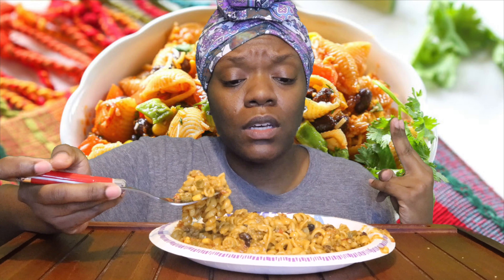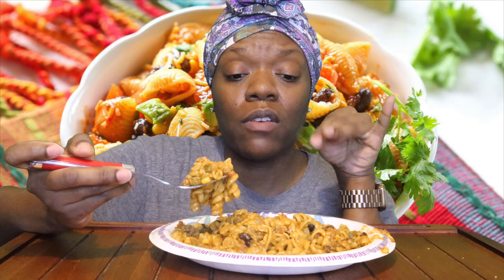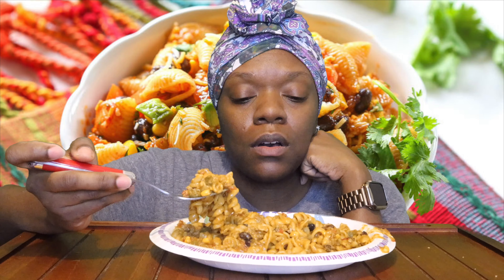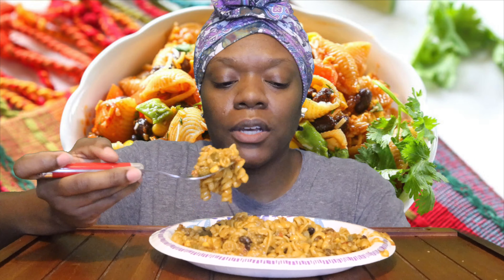Then black beans, rotini noodles — these are rotini noodles right — and then some beef and chicken broth, because I only had a little bit of beef broth. I seasoned the meat with taco seasoning and then I seasoned it again once I put the broth and stuff in there, and added a little bit more flour.